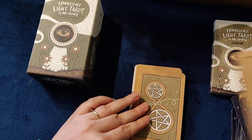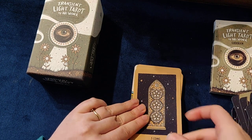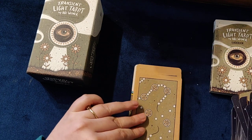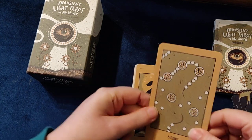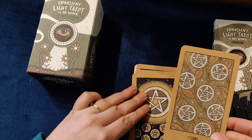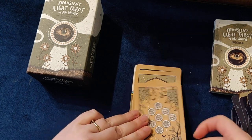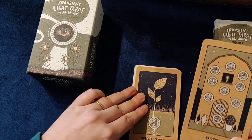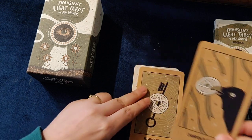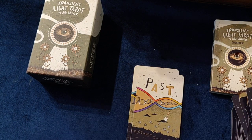The Ace of Coins — so Coins being Pentacles — Two of Coins, Three of Coins, Four of Coins, Five of Coins, Six of Coins, Seven of Coins, Eight of Coins, Nine of Coins, Ten of Coins, the Apprentice of Coins, Champion of Coins, Keeper of Coins, and the Crown of Coins.